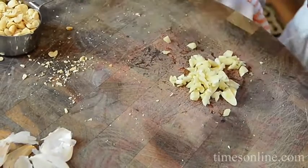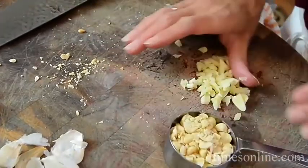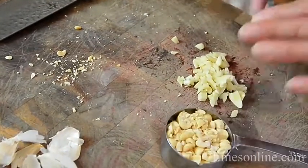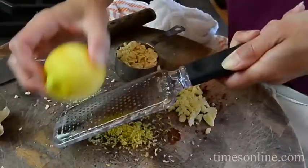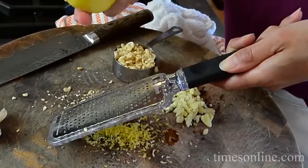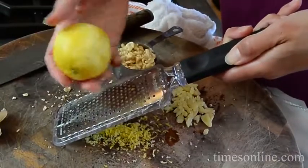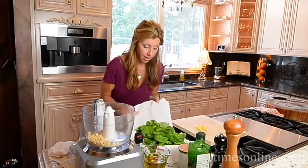Now I'm working on the pesto. In place of pine nuts, which is very traditional with pesto, I'm using hazelnuts — hazelnuts, fresh lemon juice, I'll finish with the zest at the end, garlic, a good extra virgin olive oil, and lots of fresh basil.